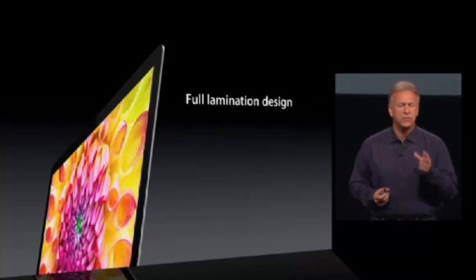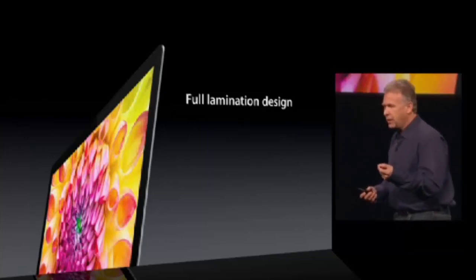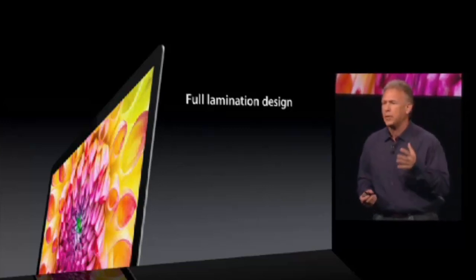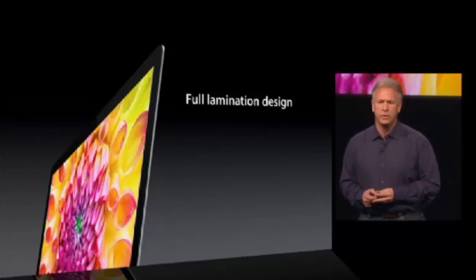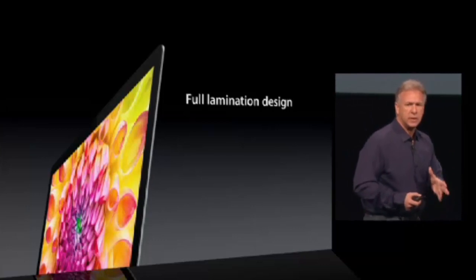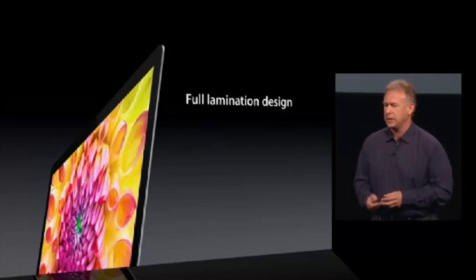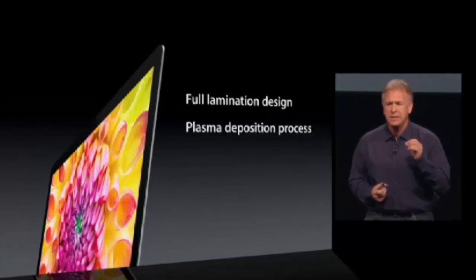And it's fully laminated. Besides making it thin, the full lamination delivers another benefit — when you look at it, the text and graphics will look like they're sitting right on top of the glass because they're right that close. And it improves the optical quality. We also apply an anti-reflective coating to the display. But we wanted to make it even purer, even thinner, even higher quality. And we use a new technology called Plasma Deposition.